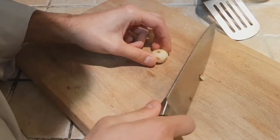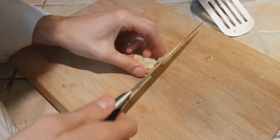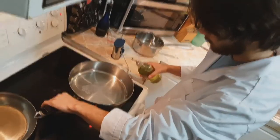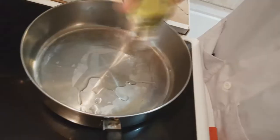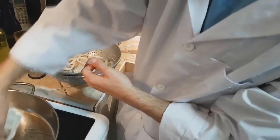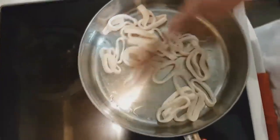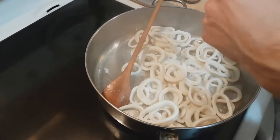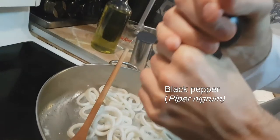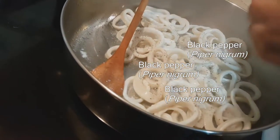Now we're gonna take care of the garlic. Take really good care of it. So after heating our pan, we add about a tablespoon of oil. We're gonna start with about half of our calamari. Once your squid begins to cook, you're gonna lower the heat and add some pepper. And don't be shy with your pepper. And then you're gonna add salt.